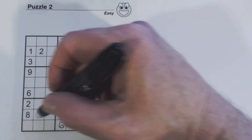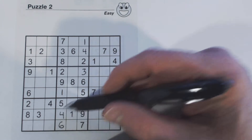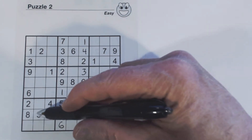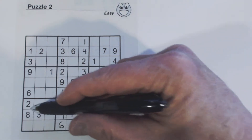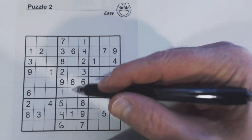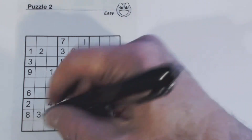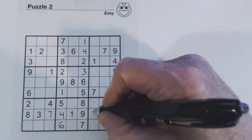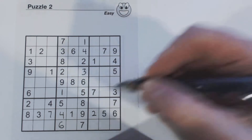Let's look at this row right here — we just filled in one of the numbers and there's only two cells left. Two and seven are missing. There's a two, so this is a seven, and there's a two here. Only one left.